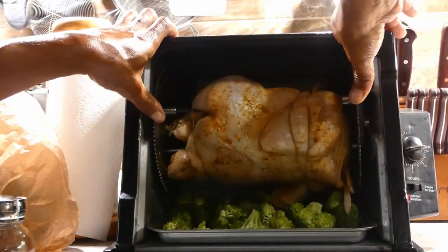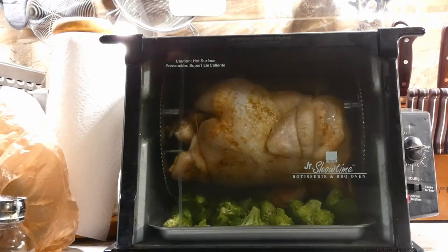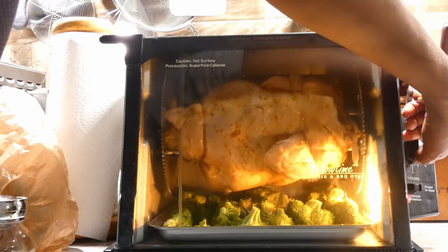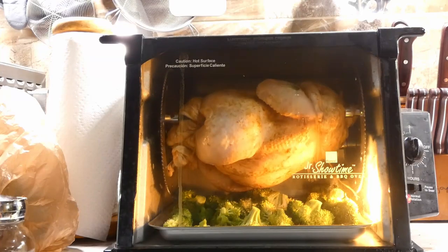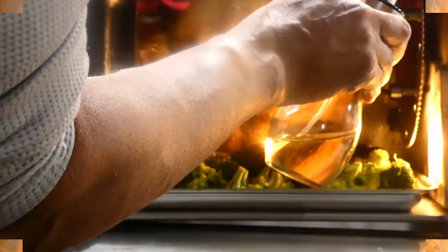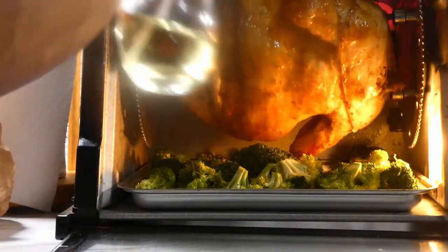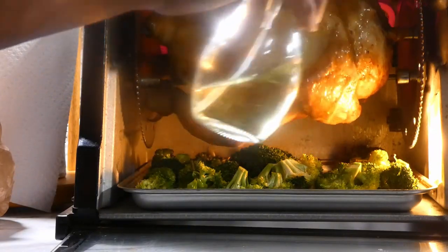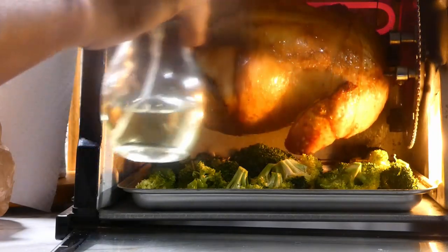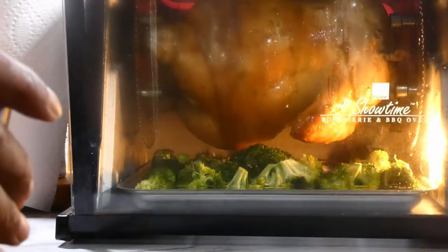Peep the setup y'all — as this chicken spins, it's gonna allow all that extra fat to drip down onto our broccoli, and hey, it's gonna make that broccoli even tastier. Once we get to the halfway point, we're just gonna hit that skin up with a little bit of olive oil to help brown that skin.